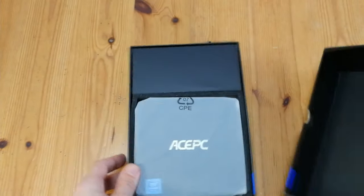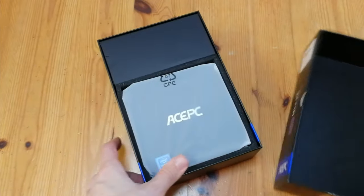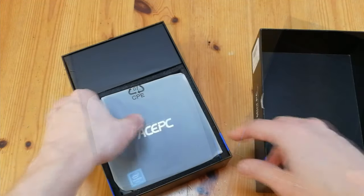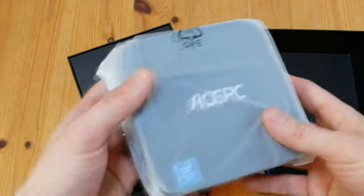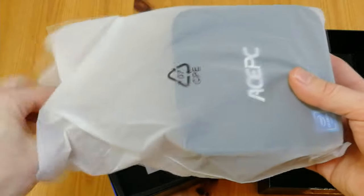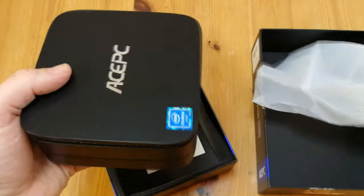As always, we'll keep it as non-biased as possible. As a kid, the first PC I had was an Acer PC — we can see where AcePC get their inspiration from. Personally, I care more about what's in the box than outside. Anyway, let's take a look.